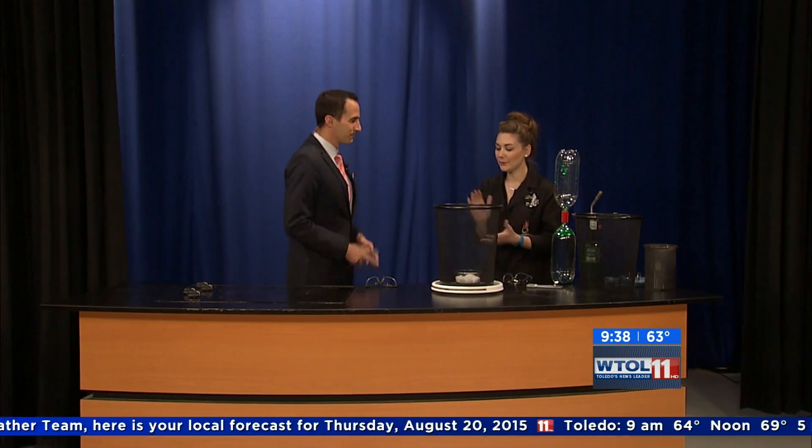Imagination Station is here with a flame tornado. Now you're speaking my language. We're actually going to talk about vortices today and we're going to start out with a challenge.